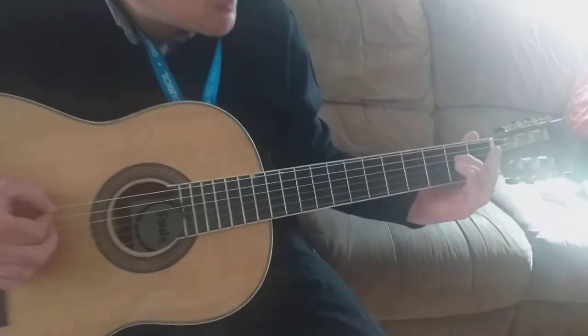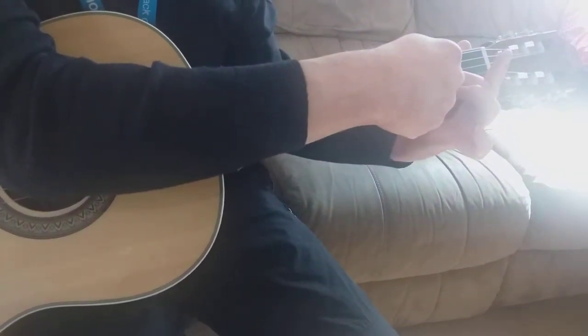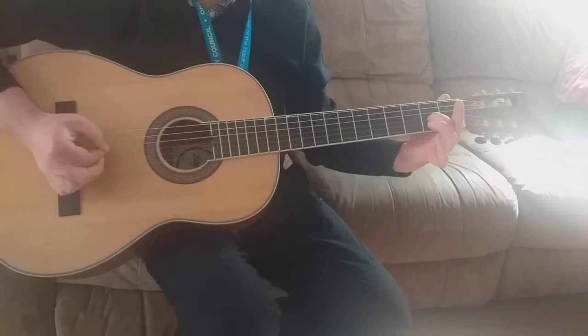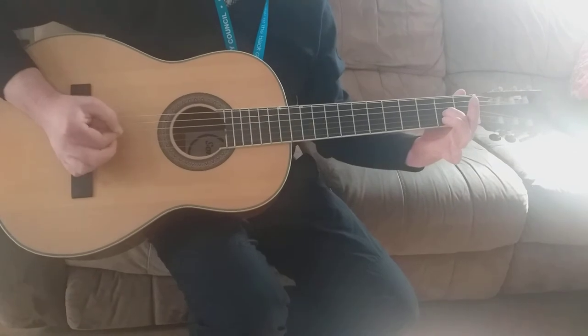Now we're going to do a D5. All I'm going to do is take my second finger down to the third string. There's a little pattern — we play the string we're pressing, but we're now going to play that string above open as well. Tea, tea, coffee, tea. Tea, tea, coffee, tea.